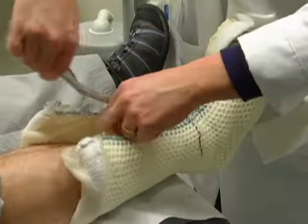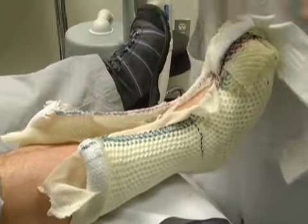Step 6: cut stockinette. Using the bandage scissors again, carefully cut the tan stockinette from the knee to the toes.